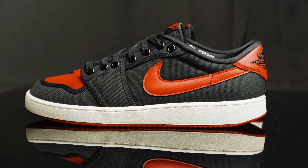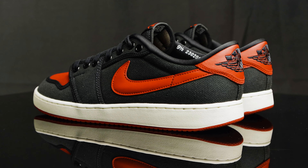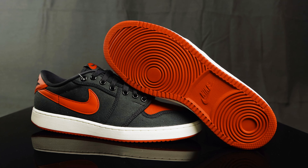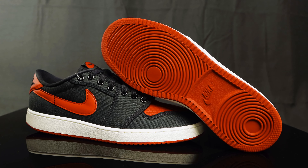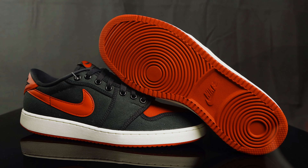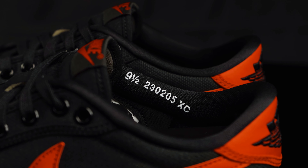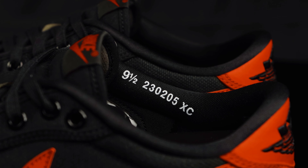They retail at a price point of $120, which isn't bad at all — got a lot of value there. As far as sizing and comfort goes, we definitely go true to size in the AJKO 1 Lows, and we definitely go true to size in the AJKO 1 Highs, just for reference. For comfort, you can definitely feel the softness of the sock liner — it's very soft, very plush — and you can feel a little bit of cushion in the heel and the forefoot.